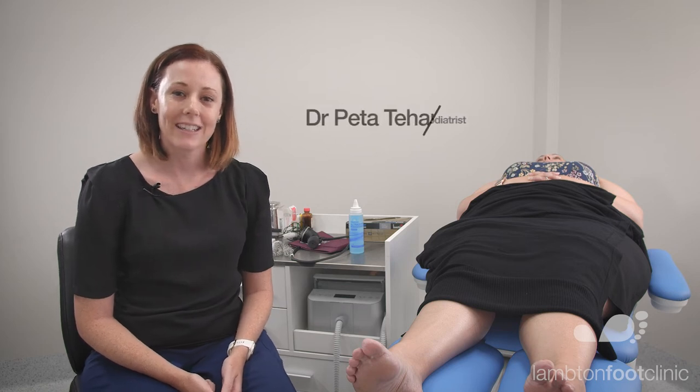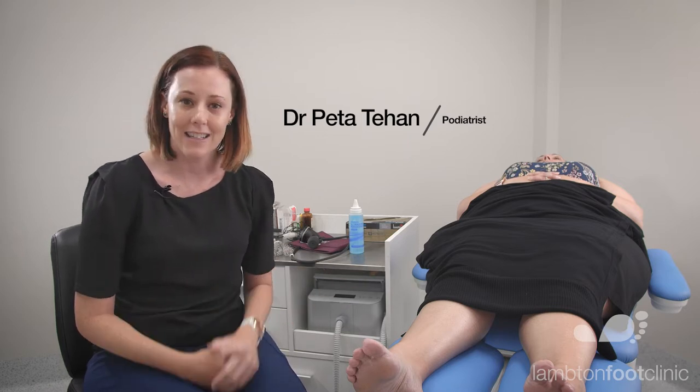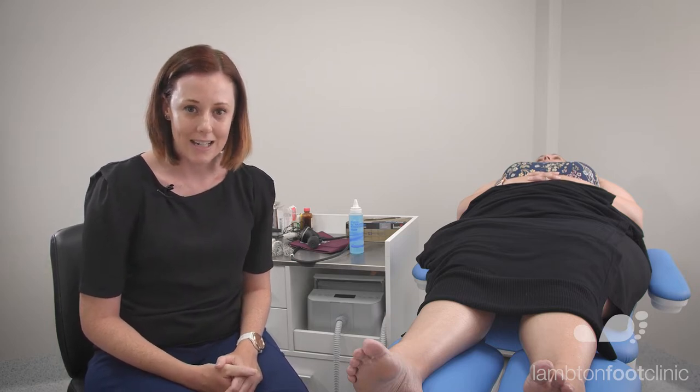My name is Peter Tien. I'm a clinical podiatrist and a researcher, and my area of interest is assessing lower limb vascular status. Today I'm going to share with you how we measure an ankle brachial index.